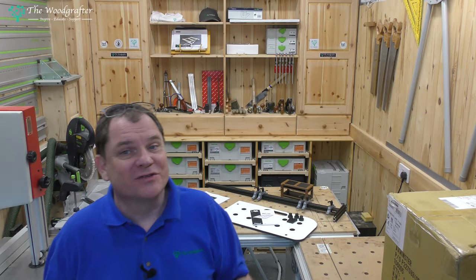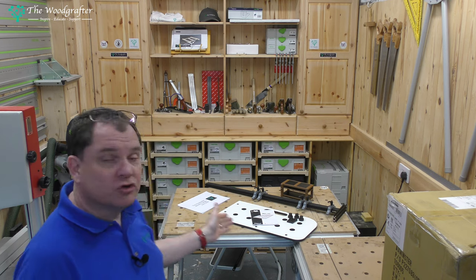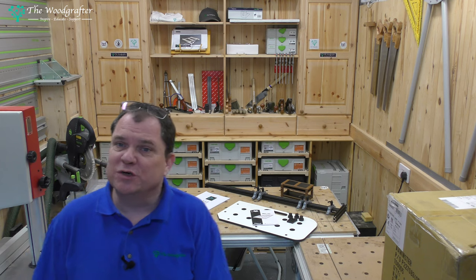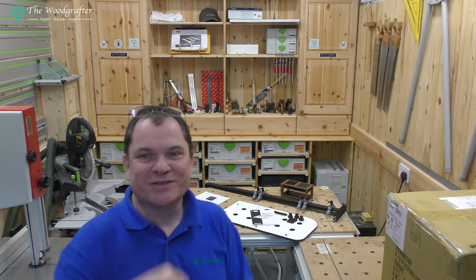Hey and welcome back to The Woodcrafter. On today's show we're going to do the usual channel update. We're going to look at the Trend jig for making MFT tops, have a quick conversation about 3D printing, and talk about a story stick. If that sounds good, stick around.